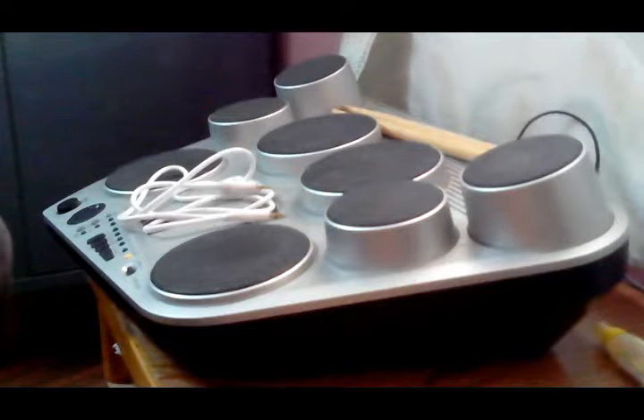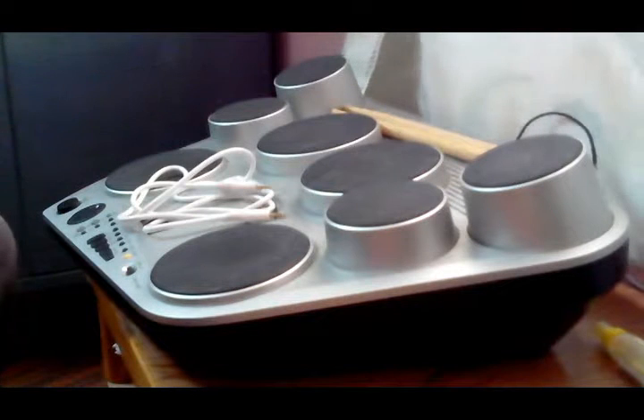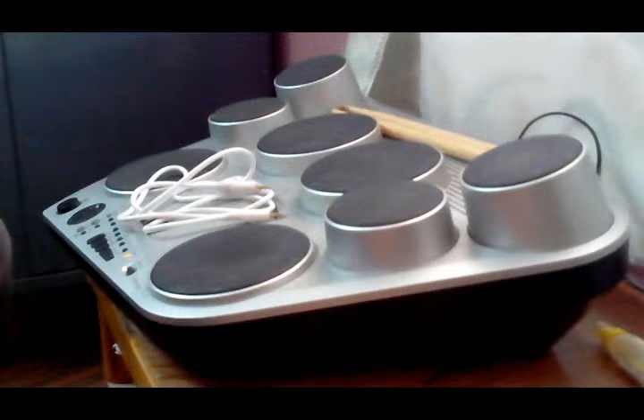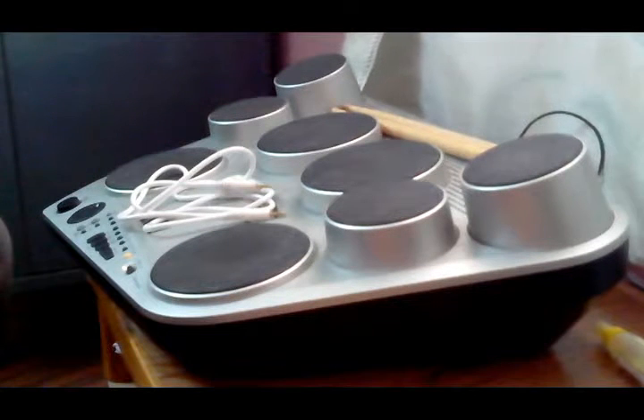Hello everybody. After a long search to find how to record from electronic drum to my computer, I have found one of the easiest ways to connect and record drumming sessions digitally. This video is for all the young and upcoming musicians who need digital recording in their home to record from their keyboards and electronic drums.